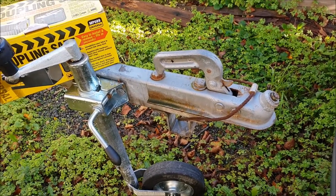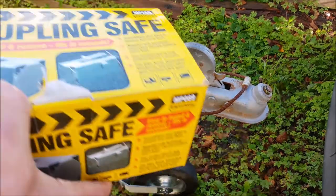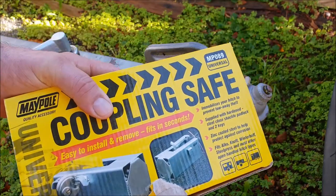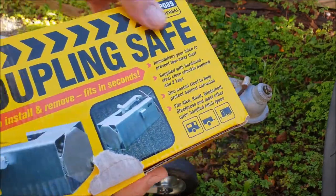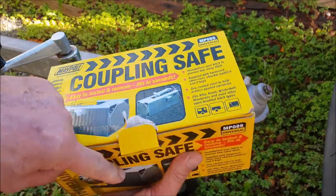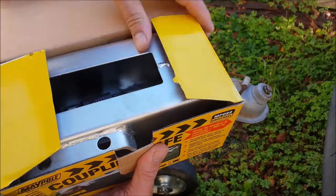This video is about boat security. I picked up a hitch lock yesterday from Charlie's — it's the same as a Maul in America, I believe. It's called a coupling safe, and it was £15.99. It comes with a padlock; the padlock's not the best in the world, but I'm not going to argue with that.